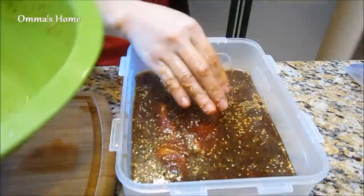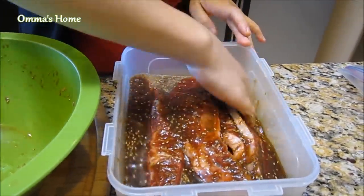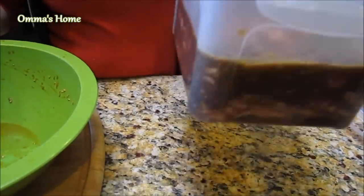Pour the rest of the marinade into the container and close the lid, then refrigerate right away. This meat tastes better after marinating overnight, but if you're in a hurry wait at least a couple of hours. I've made a section on how to freeze the meat at the end of this video for your future meal.